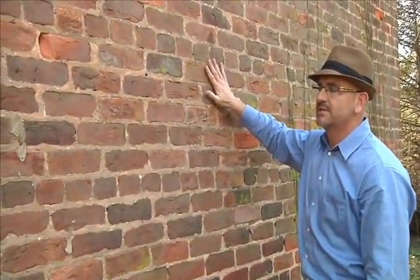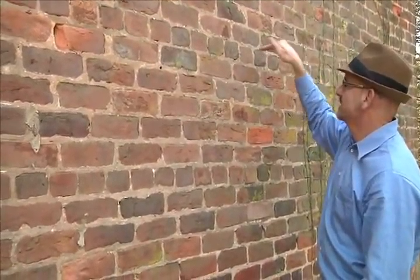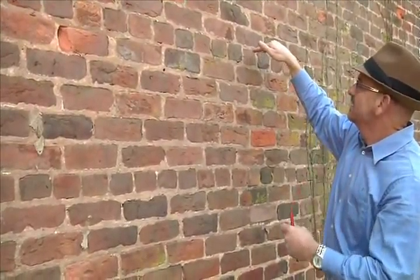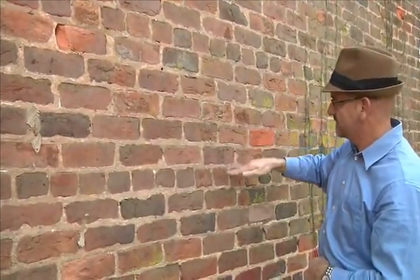This is a solid brick wall building — a load-bearing brick building. This is the bond row. It's the thickness of a brick. It occurs on this building every seventh course. One, two, three, four, five, six, seven.